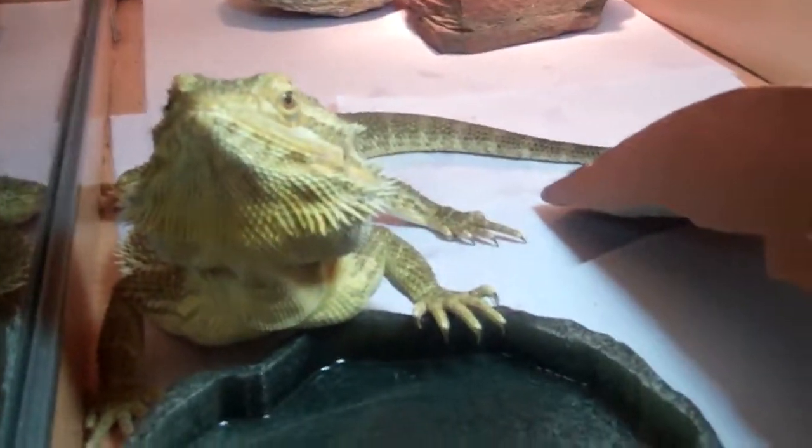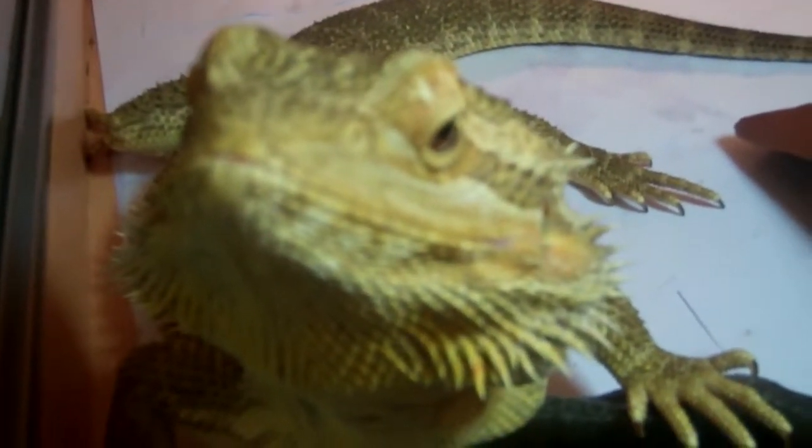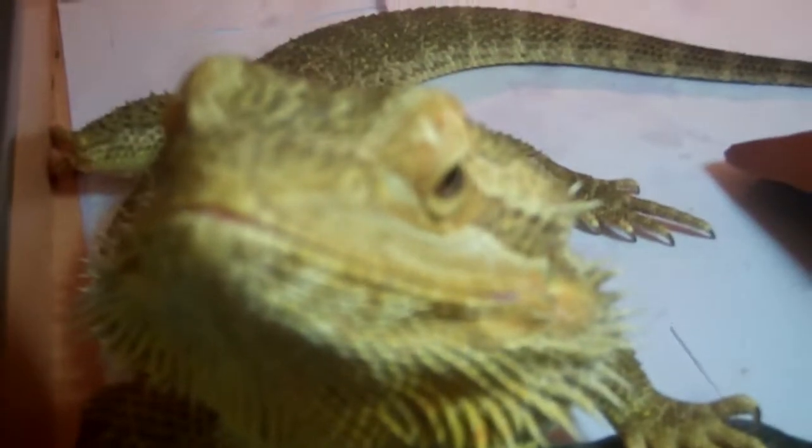Looking pretty well. Hello. Are you camera shy? I still got a plant in there.